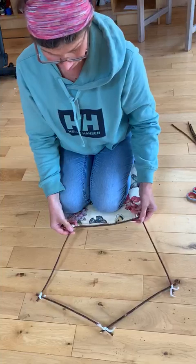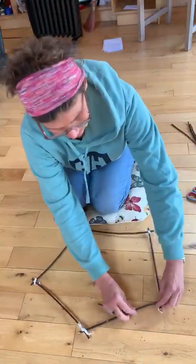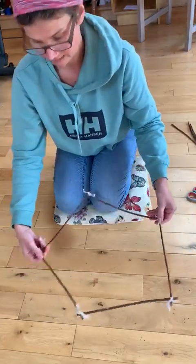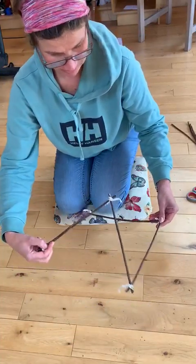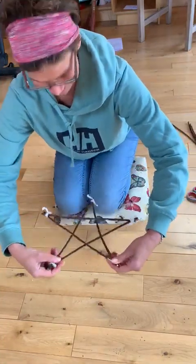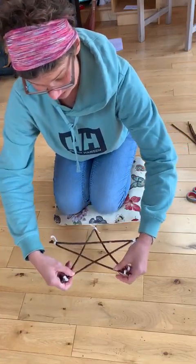You're taking opposite corners — well, it's not an even number so they're not exactly opposite, but take two corners that aren't next to each other. With your right hand, twist that point down, and with your left hand twist the other one over it, then push your elbows out. And there you have it — there's your pentagram, your five-pointed star.